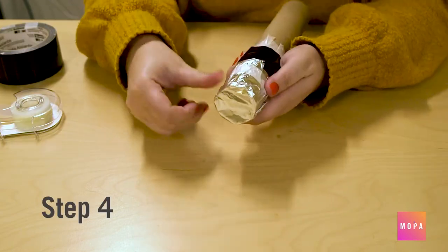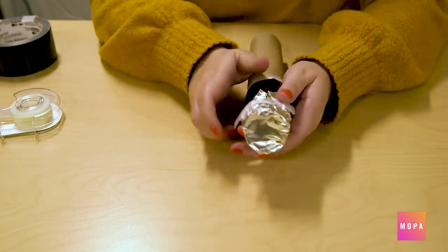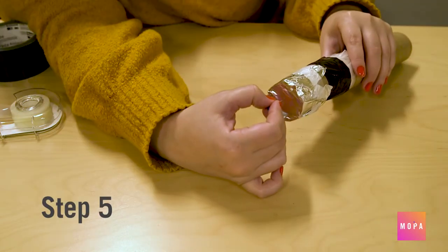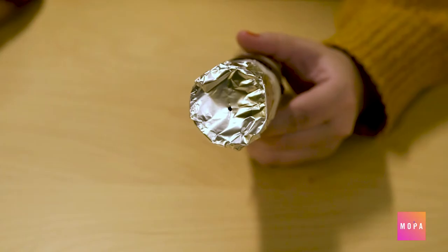Step four: lay aluminum foil over the short end closest to the wax paper with the shiny side facing down. Try to get the foil as flat as possible and tape down. Step five: use a tack or pin to make a small hole in the center of the foil.